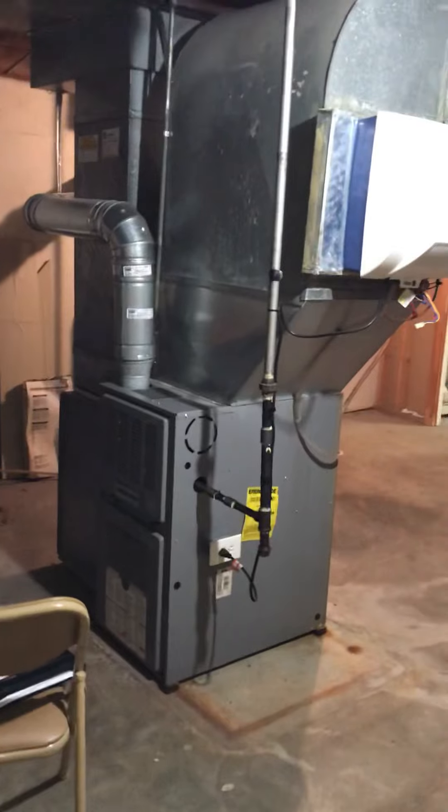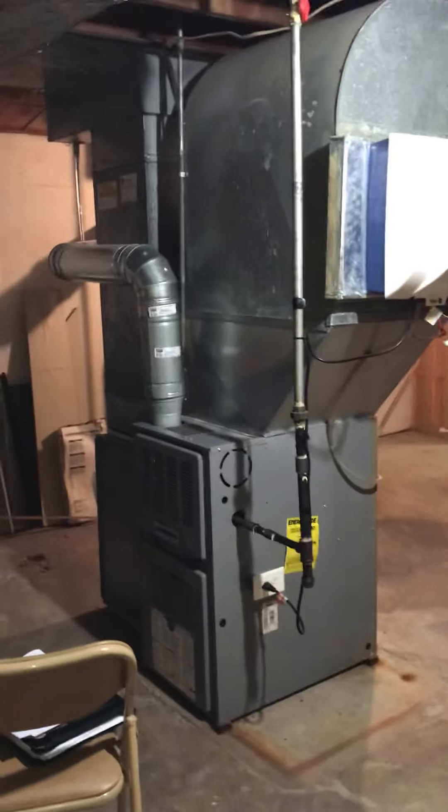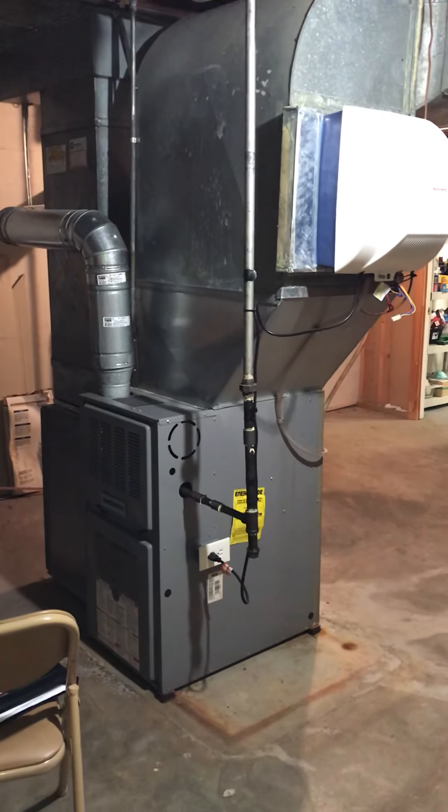We're looking at a definite furnace-only replacement — we've got a cracked heat exchanger. Going to make the recommendation to do the AC at the same time, a bit of a mismatch. The AC looks like it's from 2000.